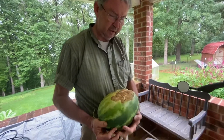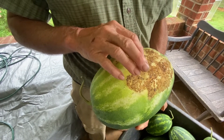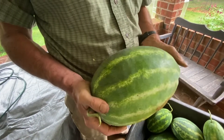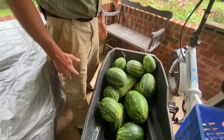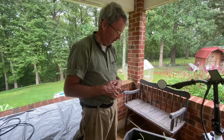Then I look under here — another thing you look for is a nice yellow belly, not white. This one probably could have gone a little longer; it's kind of pale yellow, but you want a nice big fat yellow belly. You can also listen to it, but I'm not sure that really works. We cut one this morning — it was a bit pink but had pretty good flavor. I'm still learning my way around watermelons because we've never had any success with them until this year.